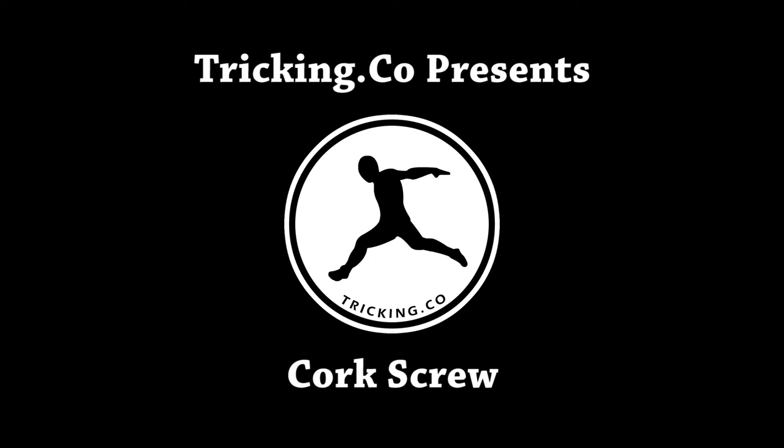Hello awesome people, this is August, and today at Tricking.co we're breaking down one of Tricking's most important basics, the corkscrew. Let's get started.